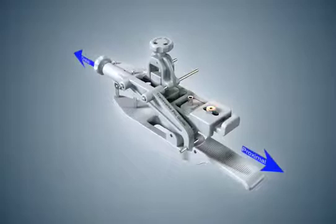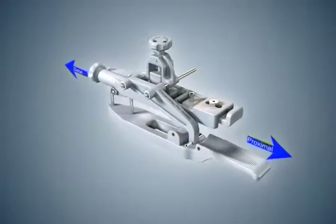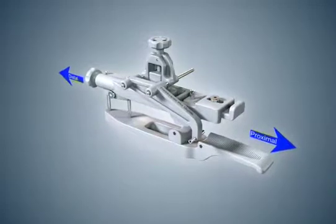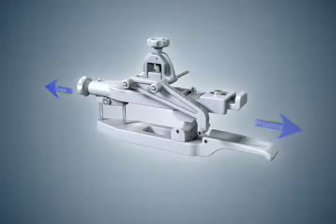Prior to bone pin installation, the middle phalanx must be reduced so placement of the transverse pin does not block joint motion. Proper placement of the pin placement guide on the finger facilitates joint reduction.